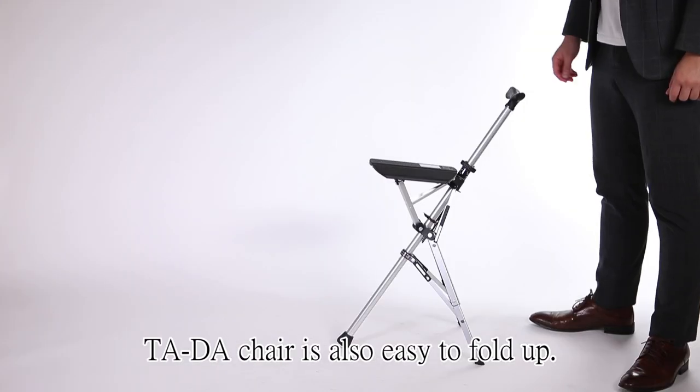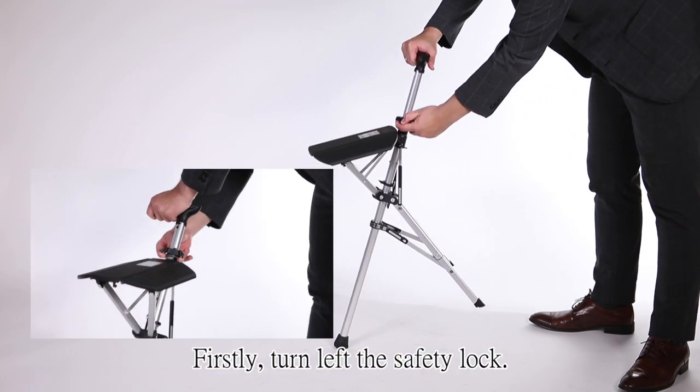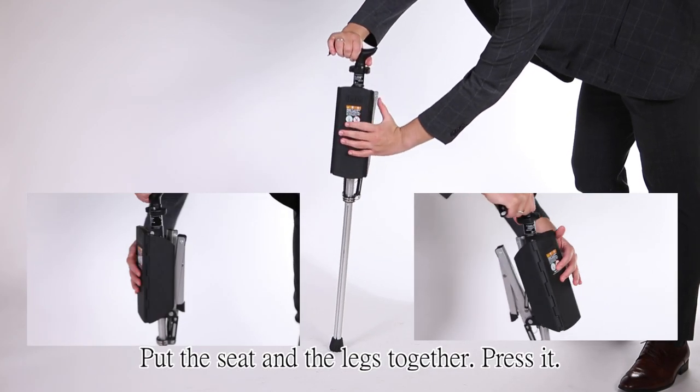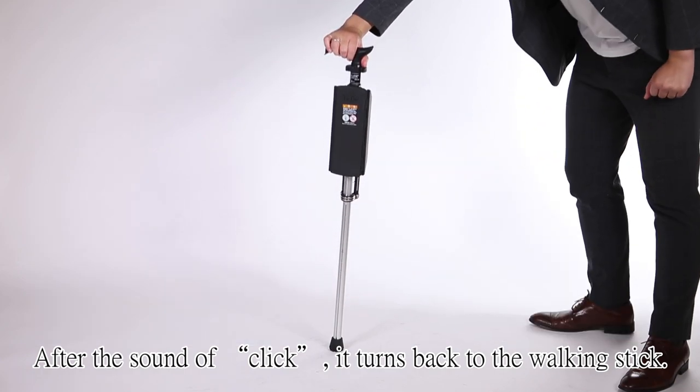TADA chair is also easy to fold up. Let me show you how to do it. Firstly, turn left the safety lock, rest to the top, and fix it. Put the seats and the legs together. Press it. After the sound of click, TADA, it turns back to the walking stick.